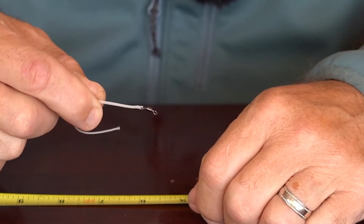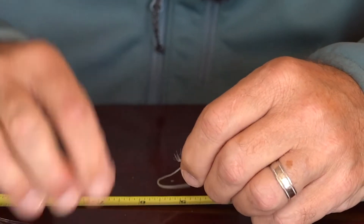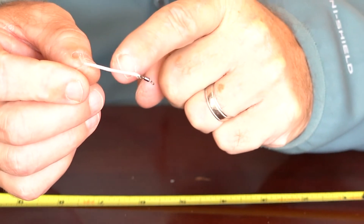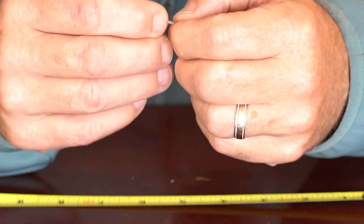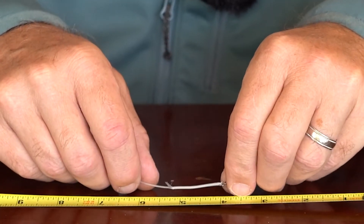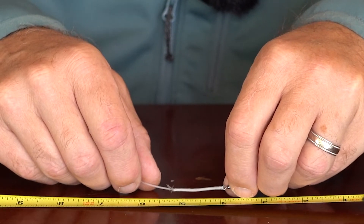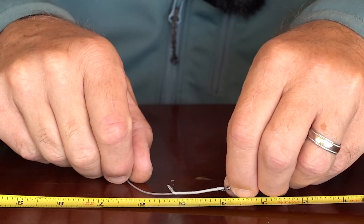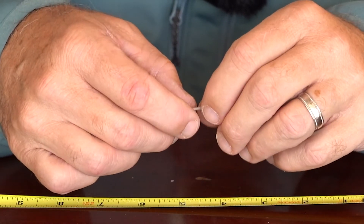Now you can see the whole thing is starting to become sort of rigid. I'm going to pull the material out the side of the braided material. This is kind of accordioned up right now, it's not pulled tight. So I'm going to very carefully start pulling it tight. Something important to keep in mind: to make sure you've got enough strength so this thing doesn't pull apart, you want that overlapped material — from the swivel to where it comes out the side — to be at least an inch long. If you don't have an inch, I would cut it off and start all over.